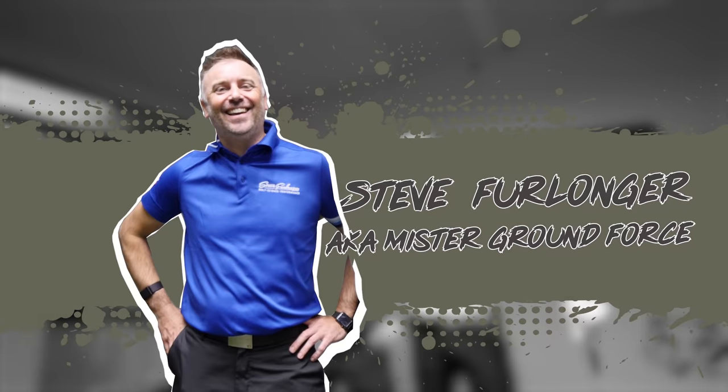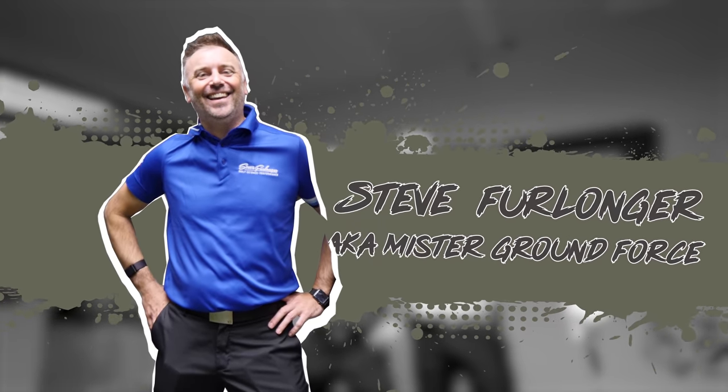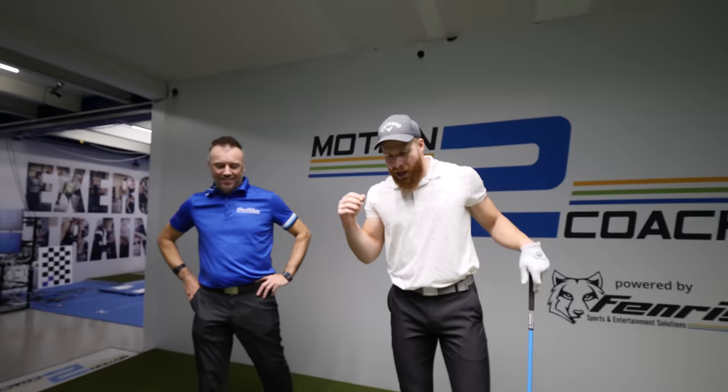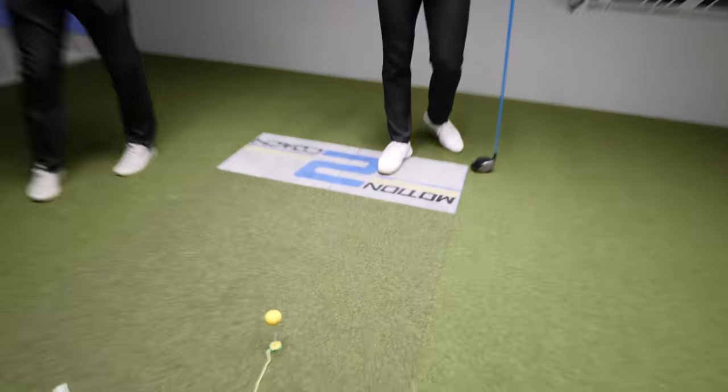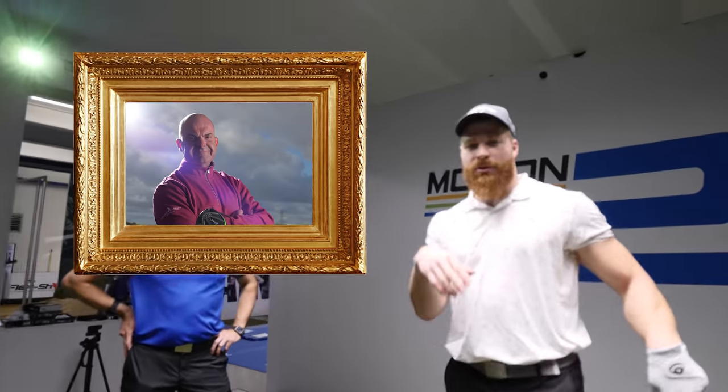Right boys and girls, today we have a very very special topic because we have a special guest in the video. And that's this dude over here. His name is Steve Verlanger from London, England.